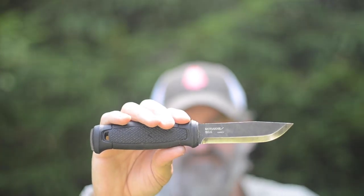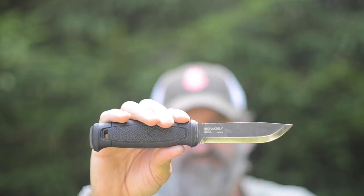Hey everybody, this is Josh here, the Gray Bearded Green Beret, here to answer the most common question I get: if I could only choose one knife, which would it be and why? The answer is always the Mora Carbon Garberg.